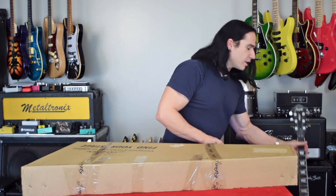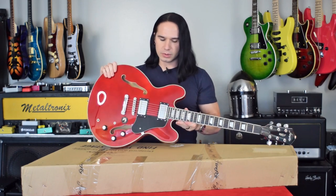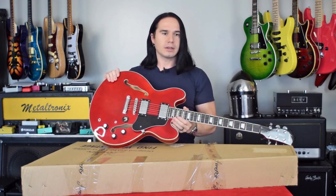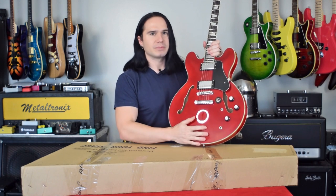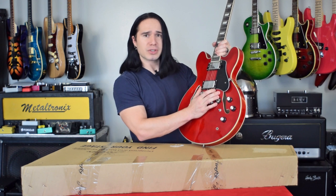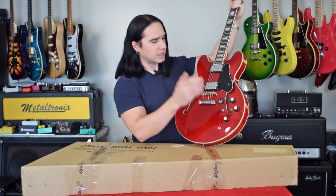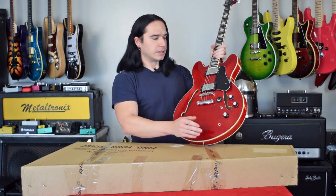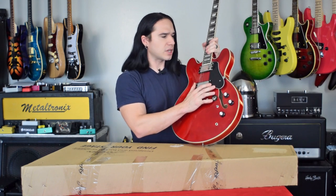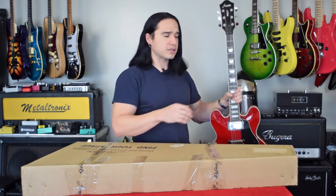If you've been watching the channel for a while, you probably know that I really like to review the Firefly Guitars. They're great guitars, and I've got this one here that I've had for years — this is like the original transparent red 338 that I got almost three years ago. This has been a great guitar, and I think I bought it for like $140-something. It was really, really cheap, and it's a cool semi-hollow-body guitar. Since Firefly originally brought this out, they've slowly been adding new models and upgrading the existing ones over the past couple of years.